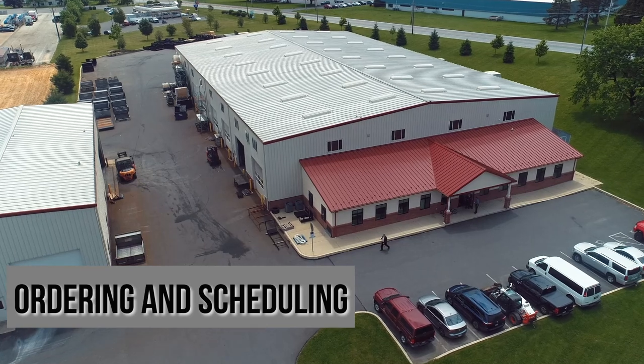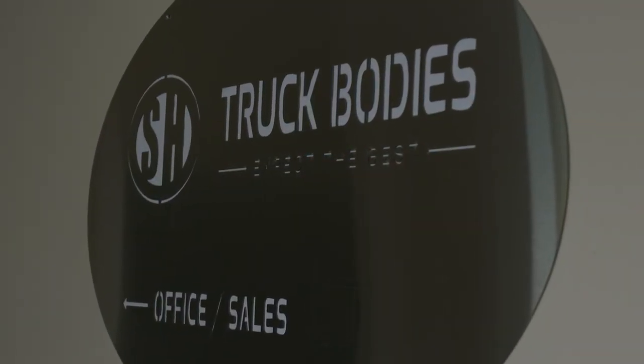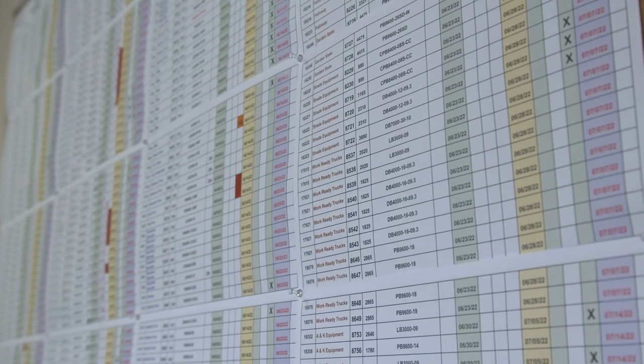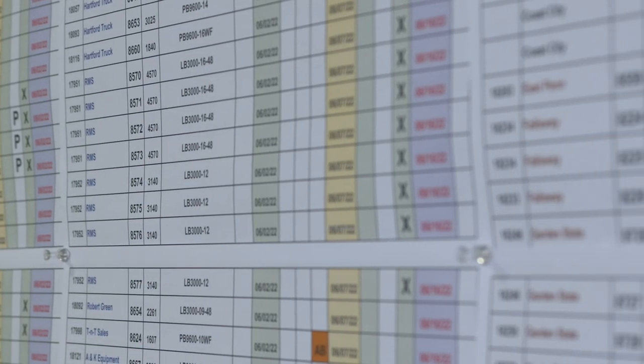So when a customer places an order, it comes in either as a phone call or an email to our sales team in the office. They take the order, put it on the order box, which is where we have a schedule that we share with our distributors weekly, so they know where their orders are in queue.